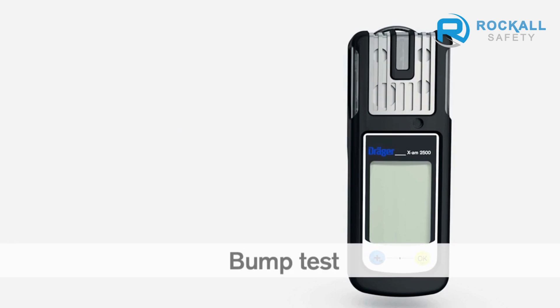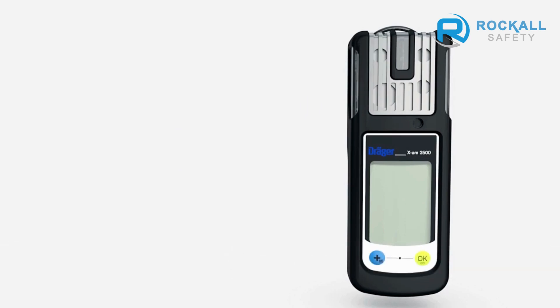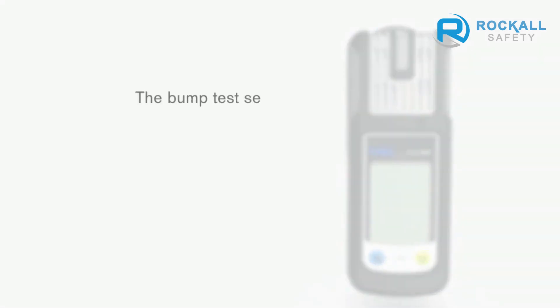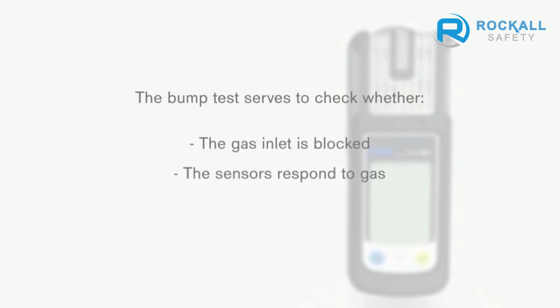You must carry out a bump test of your DREGE EXAM 2500 in accordance with the national regulations and guidelines in force. The bump test serves to check whether the gas inlet is blocked, whether the sensors respond to gas, and whether the alarm elements are triggered.